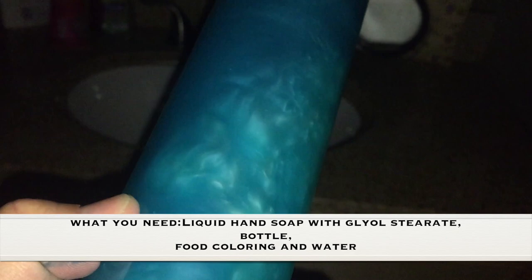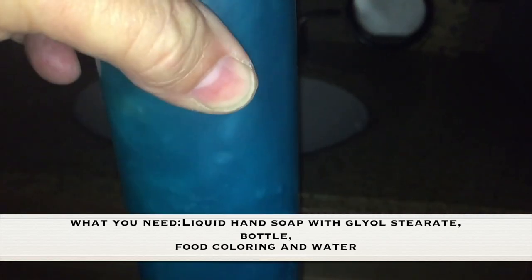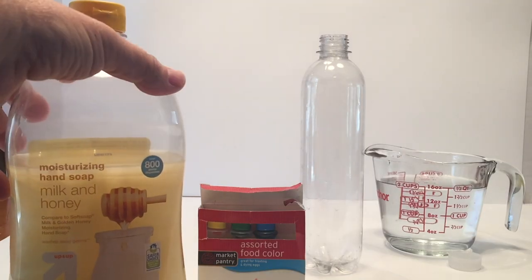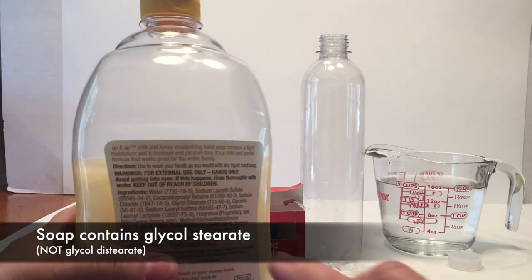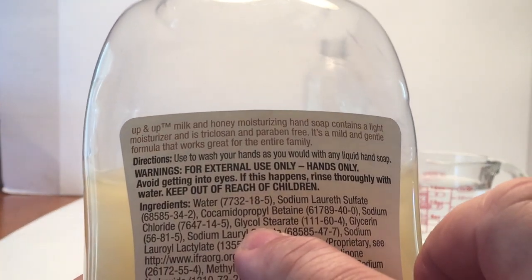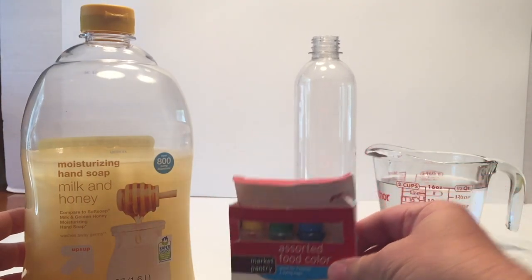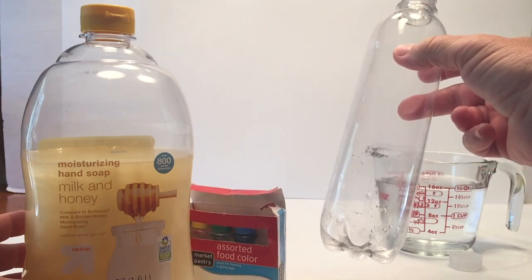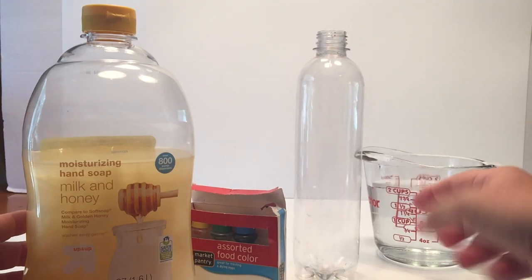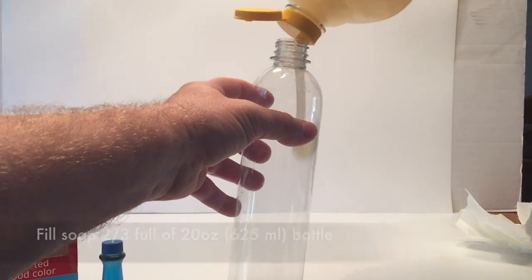What you need for this experiment is liquid hand soap that has glycoacetate in it — I'll show you where to find that — a 20-ounce bottle, food coloring, and water. If you look on the back at the ingredients, you'll see it right there. If it's got that, then you have the right hand soap. Pick your favorite food coloring color.